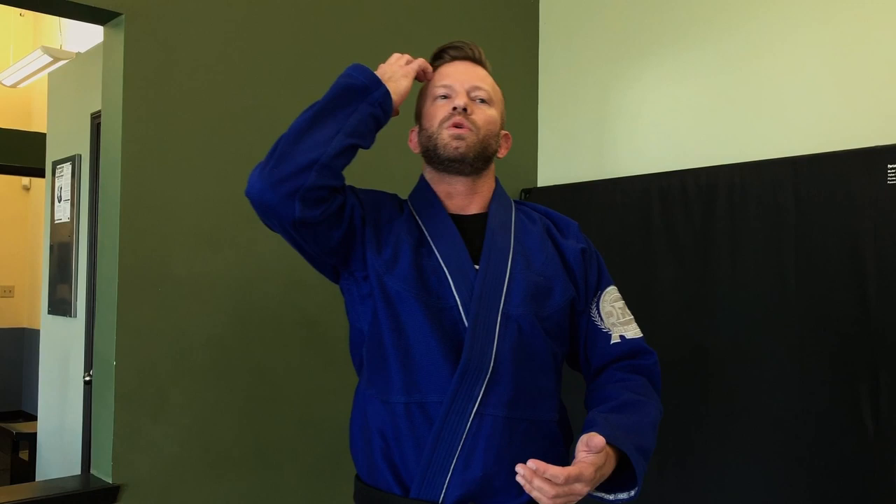This video is to show some basics of jiu-jitsu and self-defense concepts and techniques. What we're doing today is addressing pins up against the wall — if I get stuck with my back to the wall and this guy is pinning or attacking me somehow.